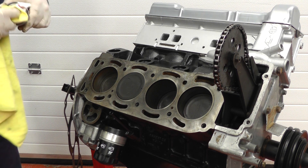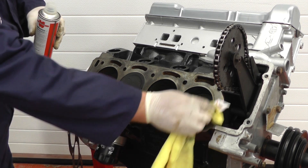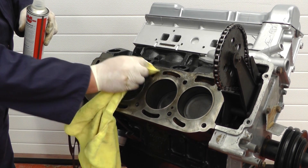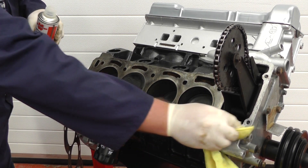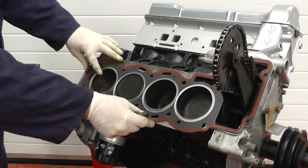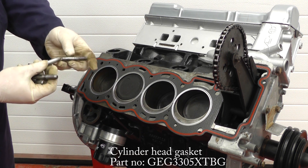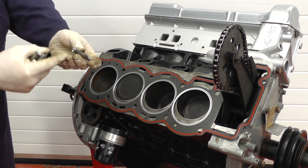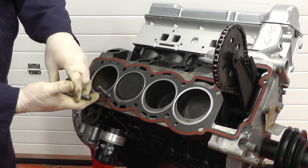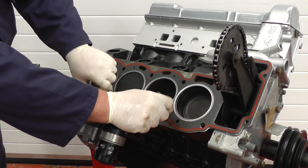Before fitting the new gasket, now we've cleaned it all up, I used some panel wipe or thinners to carefully degrease all the surface. We don't want any oil or grease in there interfering with the seal on the new head gasket. Trying to hold the head gasket in position while we fit the new head will be quite tricky, so I've used some old cylinder head studs, cut them off, cut a V in them, and I'm going to insert these in two holes to actually locate the head gasket and help locate the head while fitting — they can be removed afterwards.